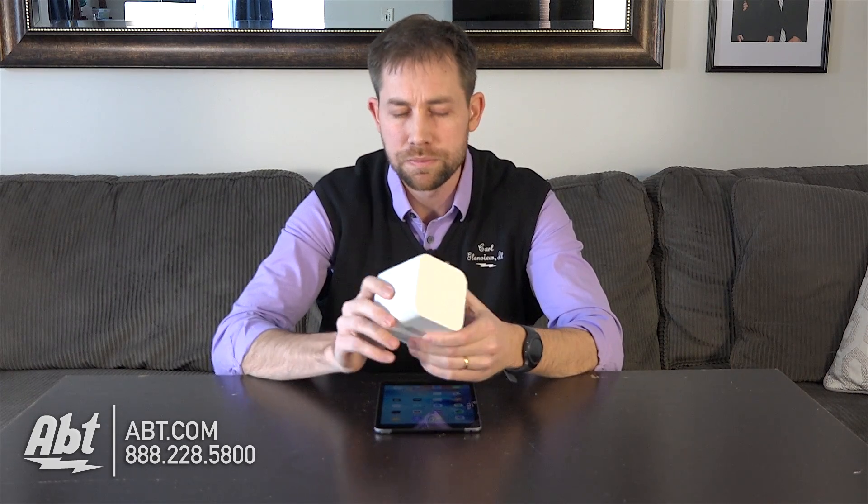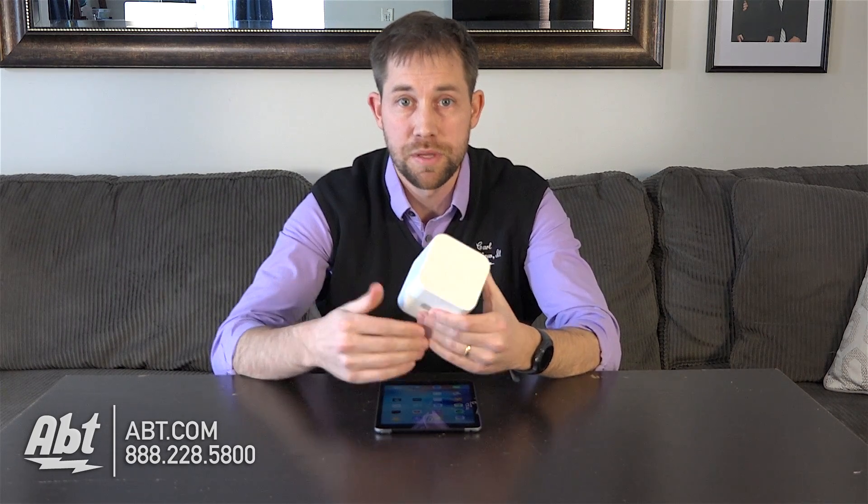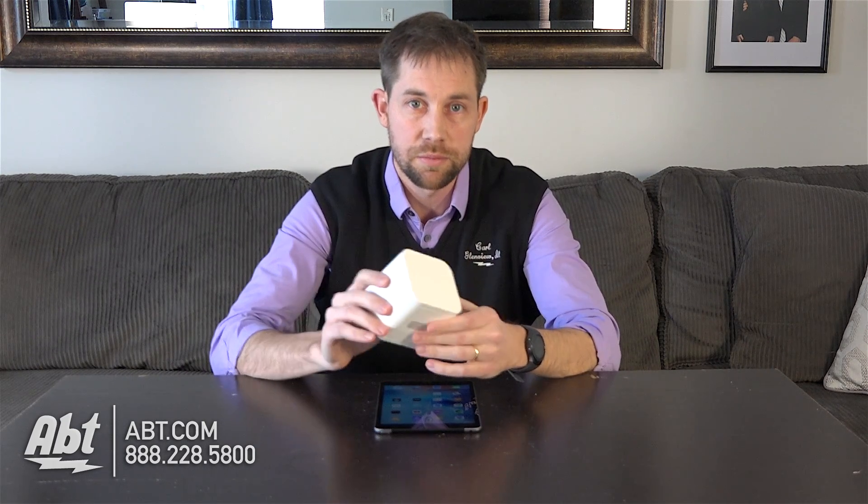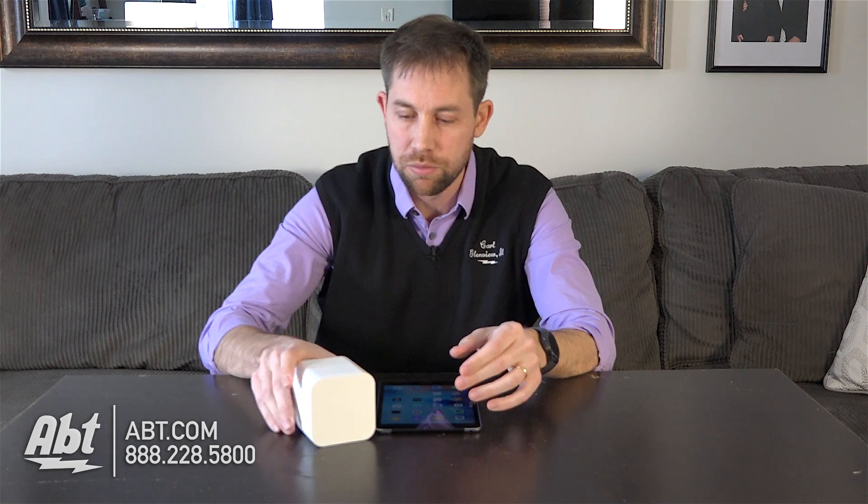It also comes with an 8-hour battery built in, so if you wanted to hide it so that people didn't have the ability to find it and do anything with it, you can do that too. It'll last up to eight hours on a full charge, but normally you'd want to keep it plugged in to make sure you have consistent filtering over the network.